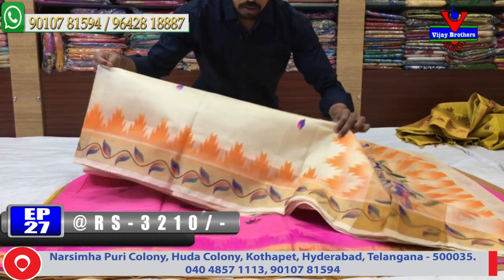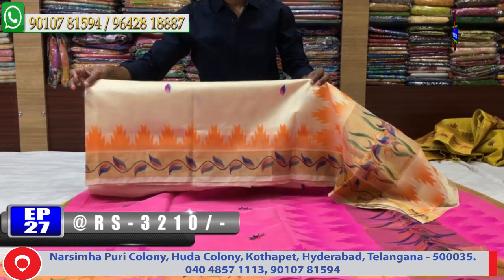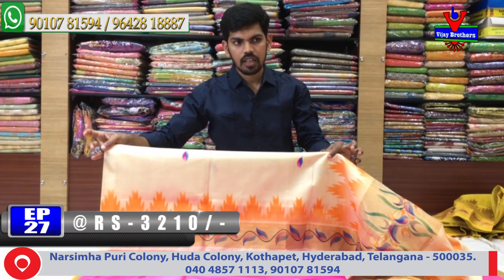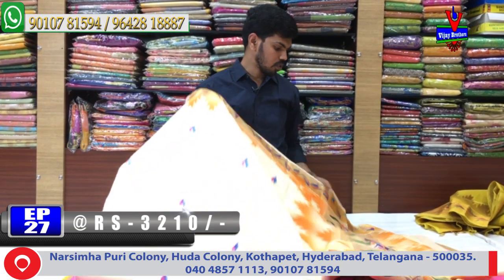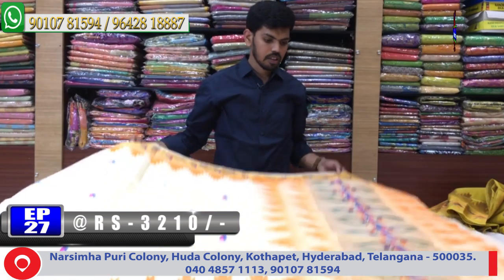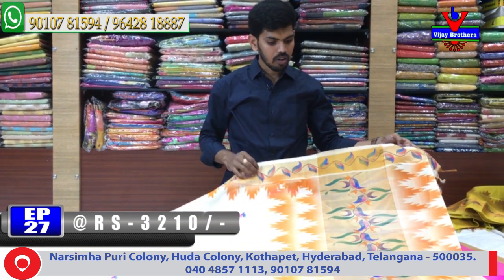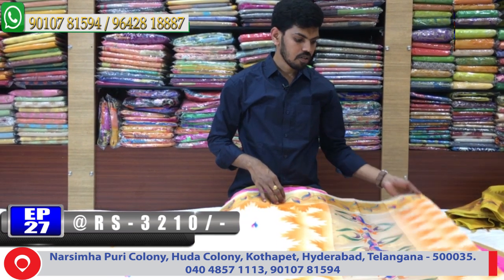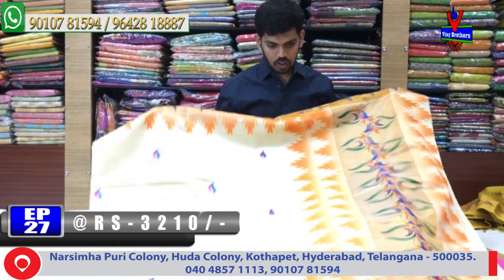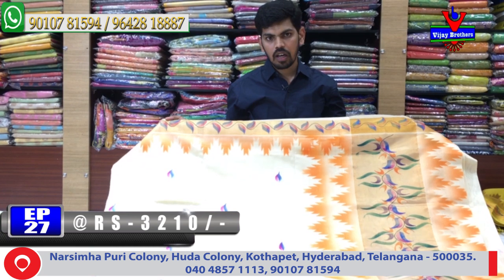We have a lot of brush paint, so we have a better design here. This border is also very dense — it has a soft border. It looks like a good temple design here. We also have a small hand painting in one meter. This is the cost of Rs. 3,210, which is a very expensive silk.